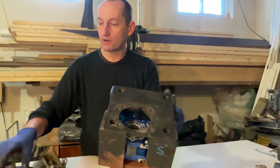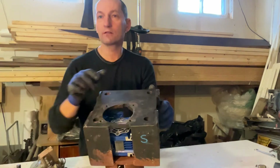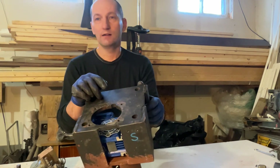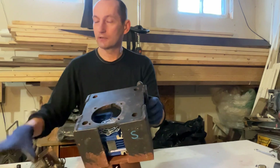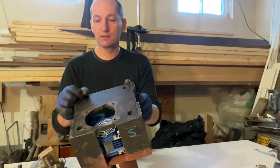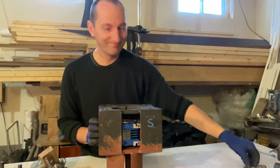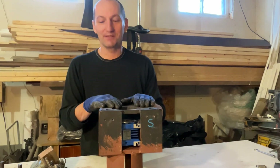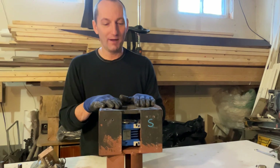I drilled a big hole for the hub to sit in using a regular bi-metal hole saw at very slow RPMs on my drill press — no coolant at all. It took a while but went really smooth. I marked and drilled the screw holes, then tapped threads inside so you can attach it with regular screws. Simple system, really cheap. It's worked fine for a year with no problems whatsoever. I hope I answered some of your questions.